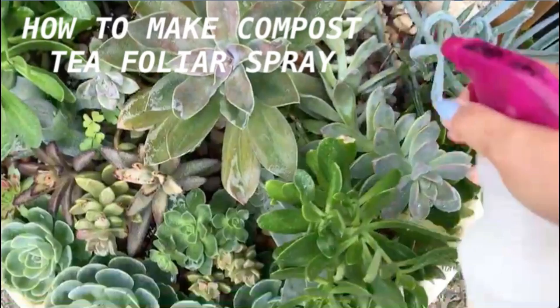Hi guys! Today I'm going to show you how I make my foliar spray made out of worm compost tea and rainwater.